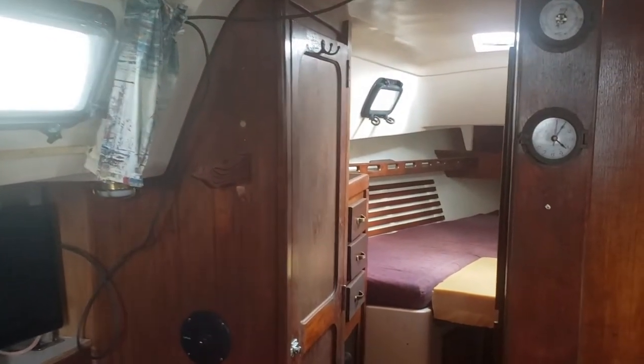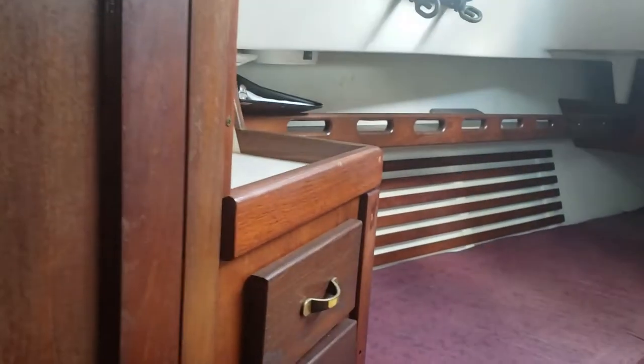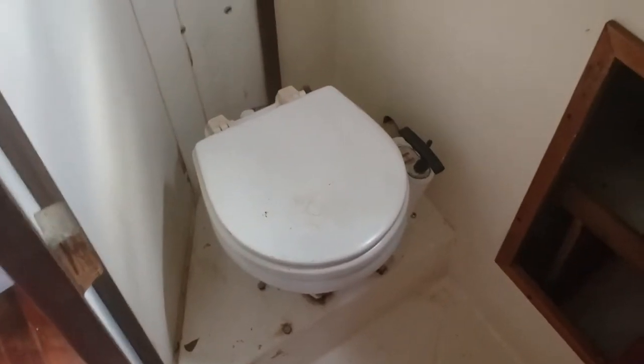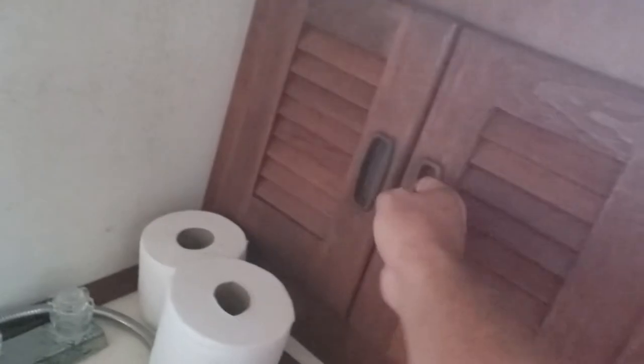There's also a TV in the saloon. Walking forward in the boat we've got cupboards and a closet for hanging things. There are a couple of clear plastic covers for the cockpit entranceway and a couple of boards that were there when I bought the boat. Turning around, we have the head — it has a shower and a manual pump toilet, which works. We're missing one door but there's shelving and storage underneath.